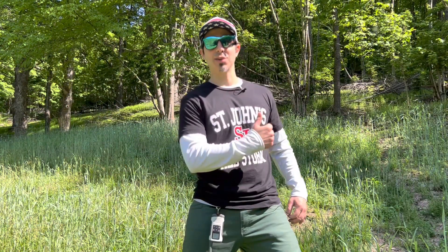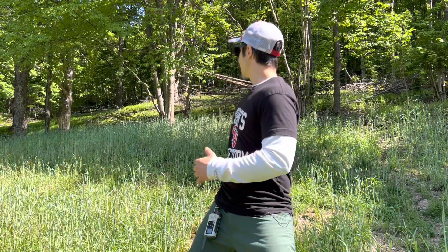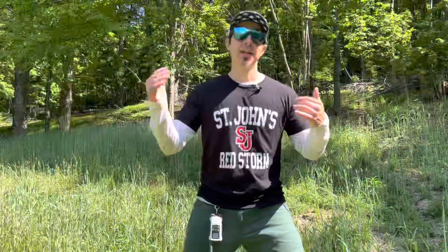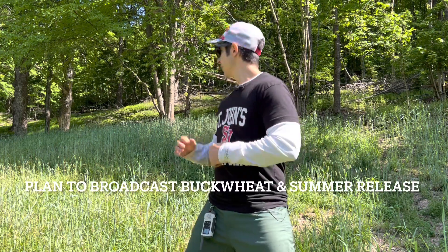What's up guys, welcome back to the ranch. It's Memorial Day weekend and I'm standing in my food plot looking at my rye, thinking about going into that next phase of this no-till broadcast plot here — where I'm gonna crush the rye and take it over the seed and let this be my summer stand.